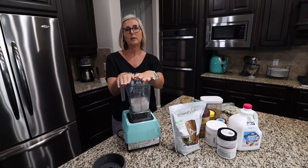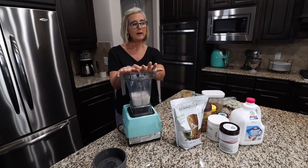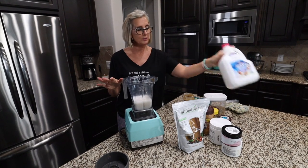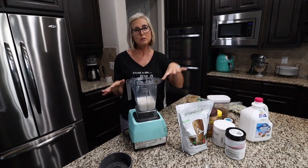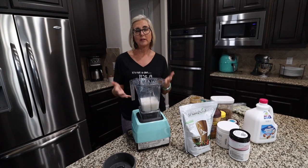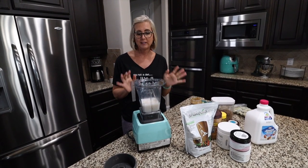In my blender, I have already put in about a half a cup of water and about a cup of unsweetened almond milk. You can use any sort of liquid base that you want — sometimes we use cashew milk, sometimes we use ripple milk. It just all depends on what we have in the house.